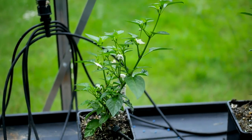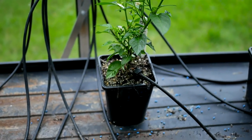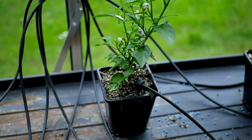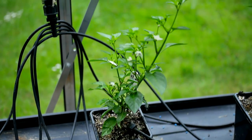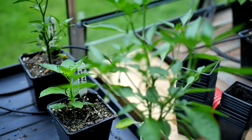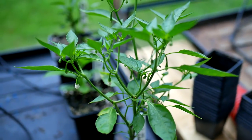Basically these plants are ready to start fruiting. The reason that happens is the plants have spread their roots as much as they can and they've realized this is probably as big as we can get, so let's start throwing down some fruits and flowers. It's very important when that starts happening that you make sure you get them into a bigger pot.